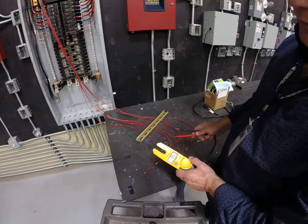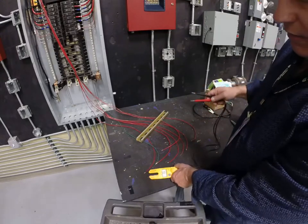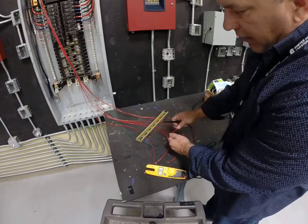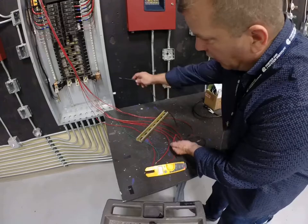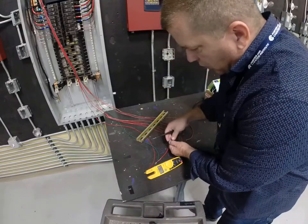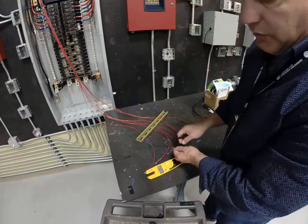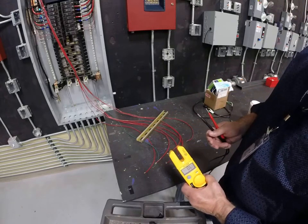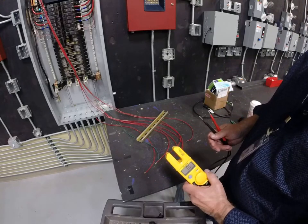I could do the same thing by connecting this wire and touching the back of this metal back box wherever the ground wire was terminated to, if it were terminated into an equipment ground or a back box. So hopefully that helps and I'll see you at the next video.